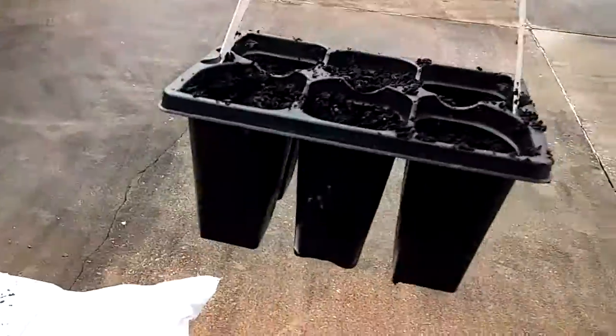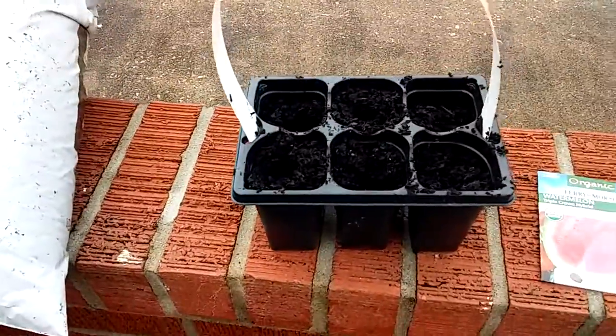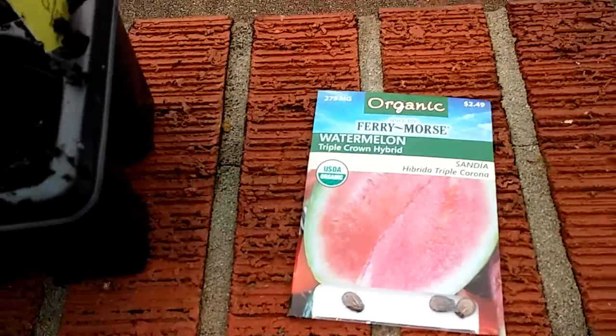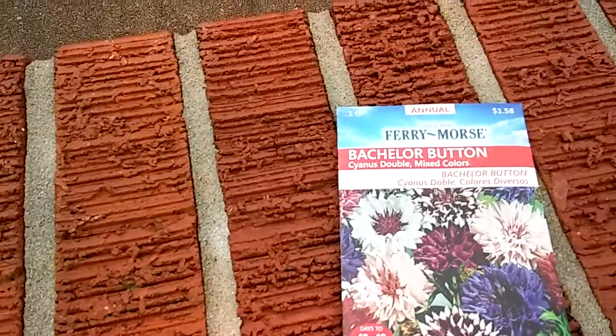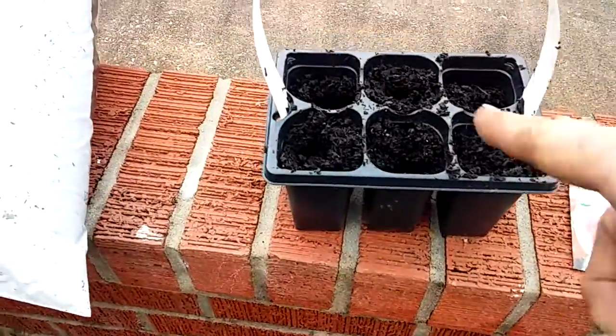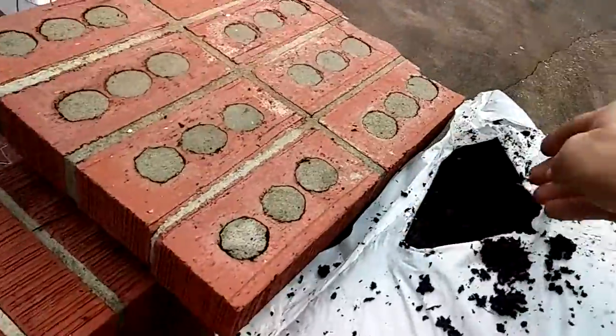When I was walking to Walmart I found this little pot on the side of the road and this little planter thing. So I went to Lowe's and I got a packet of watermelon seeds and I got these bachelor button flowers. And I also got potting soil at Lowe's.